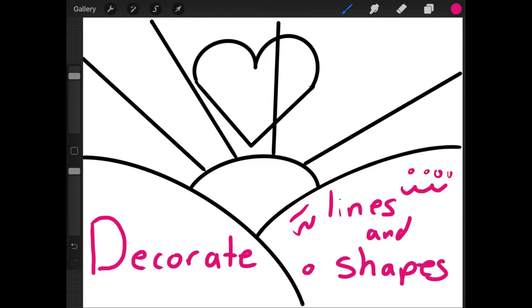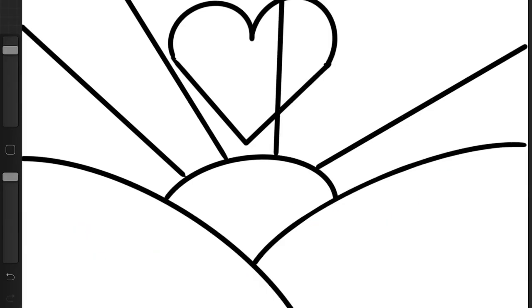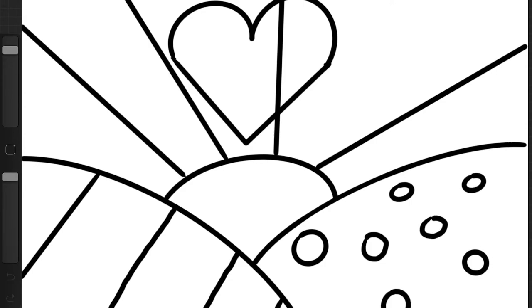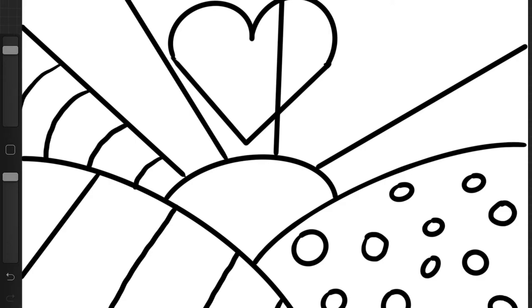It does not have to look like mine — make your picture your own. On mine I did some straight lines on the hill, filling up that whole space with a certain pattern. And then I made some polka dots on my other hill. I added some curved lines in my sun rays, making each section a different pattern.